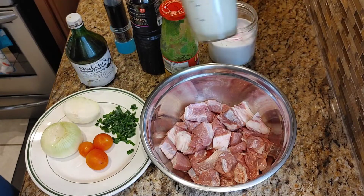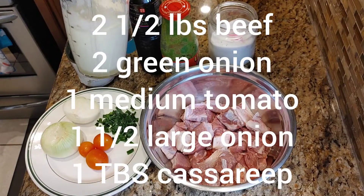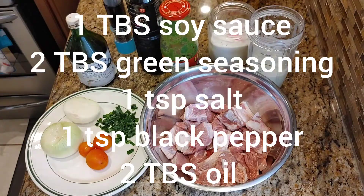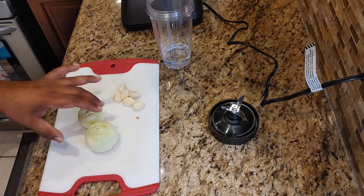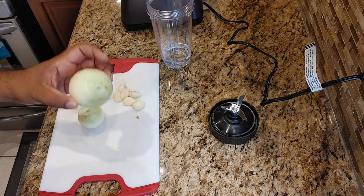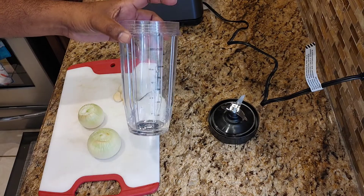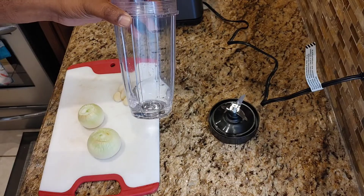I also have an onion and garlic mixture that's been blended together — we're going to use half of this. To make the blended seasoning, I used two medium-sized onions and six cloves of garlic, blended in a blender with a little bit of water added to help everything blend together.